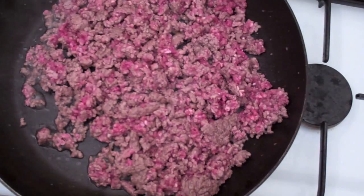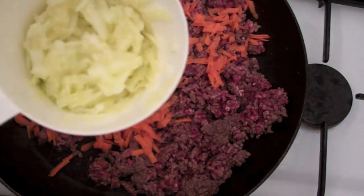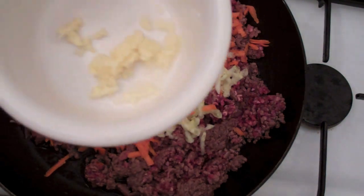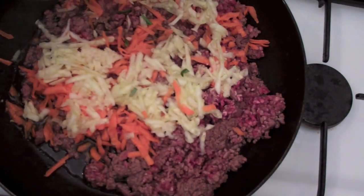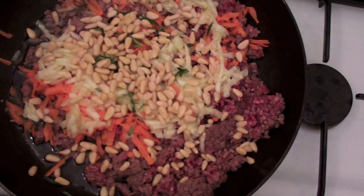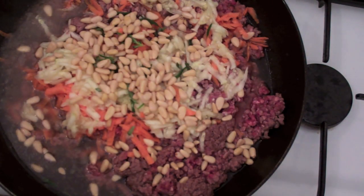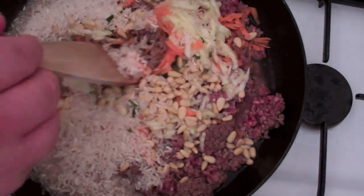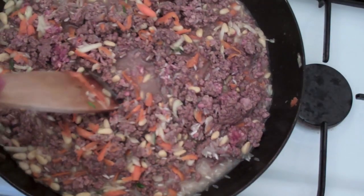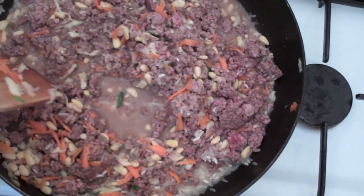Now that it's slightly browned, we're going to start adding in some other ingredients. First, some grated carrot, then some grated zucchini, then some minced fresh garlic, some fresh rosemary, and some pine nuts. Next, I'm adding in some chicken stock, and to soak that up, I'm adding in some rice. Turn the heat up to high and give it all a good mix. Keep stirring it almost like a risotto on that high heat, bring it up to the boil, and let the rice soak up the chicken stock — it should only take about seven to eight minutes.